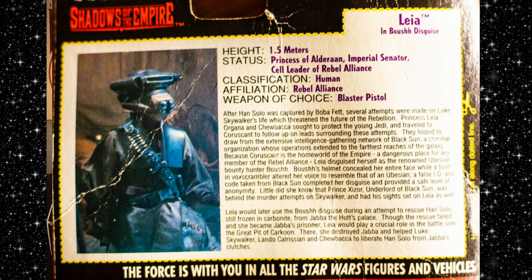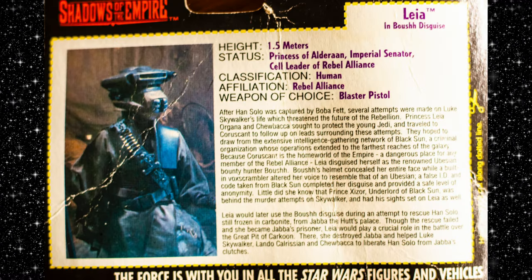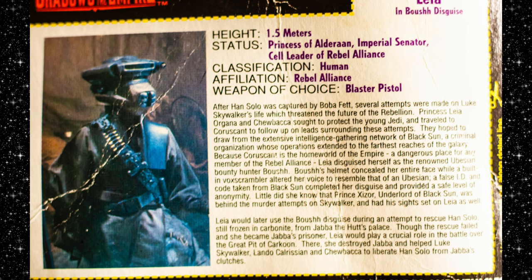Because Coruscant is the homeworld of the Empire, a dangerous place for any member of the Rebel Alliance, Leia disguised herself as the renowned Yubusian bounty hunter Boush. Boush's helmet concealed her entire face while a built-in vox scrambler altered her voice to resemble that of a Yubusian. A false ID and coat taken from Black Sun completed her disguise. Little did she know that Prince Xizor, Underlord of the Black Sun, was behind the murder attempts on Skywalker and had his sights set on Leia as well. Leia would later use the Boush disguise in an attempt to rescue Han Solo, still frozen in carbonite, from Jabba the Hutt's palace. Though the rescue failed, she became Jabba's prisoner. That's interesting lore I never knew about.